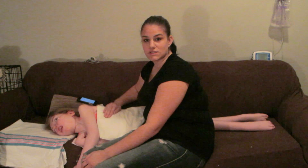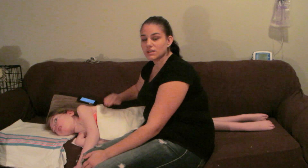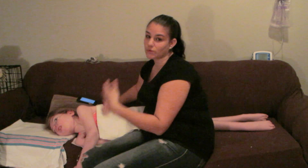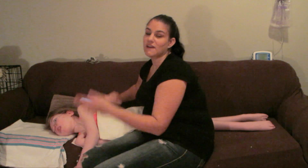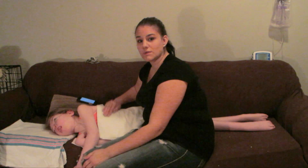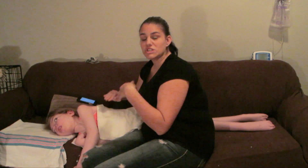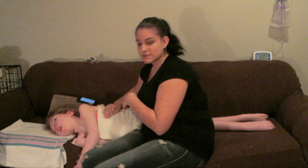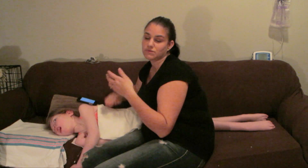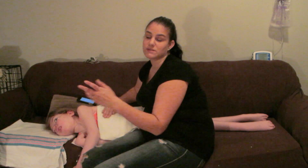You wean chest physio basically the same as you do medication. When she's very sick, I do it three to five times a day, then wean her down on the number of sessions. And the duration also — when she's sick it's three minutes versus two and a half, and I'll wean down to two minutes, one and a half, and then take her off after that.